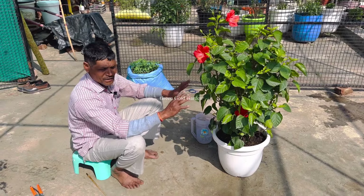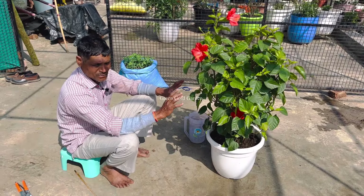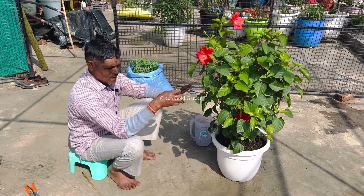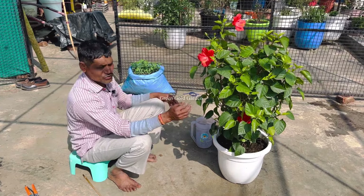In a few months, we put it in a few months. So, the flowers start to start. If you like the video, please like and share the video.